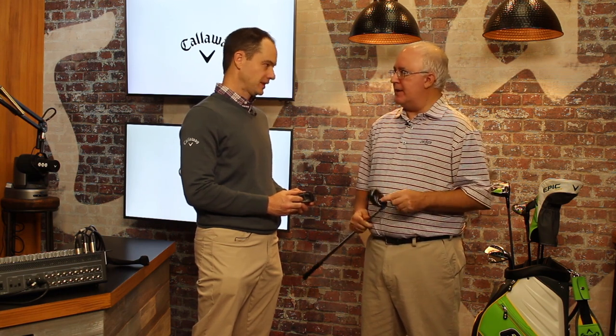We'll of course take your old hybrid in on trade, get you in a new Apex, help you play some better golf. Dave, we appreciate it. Thank you. Thank you, Chris.